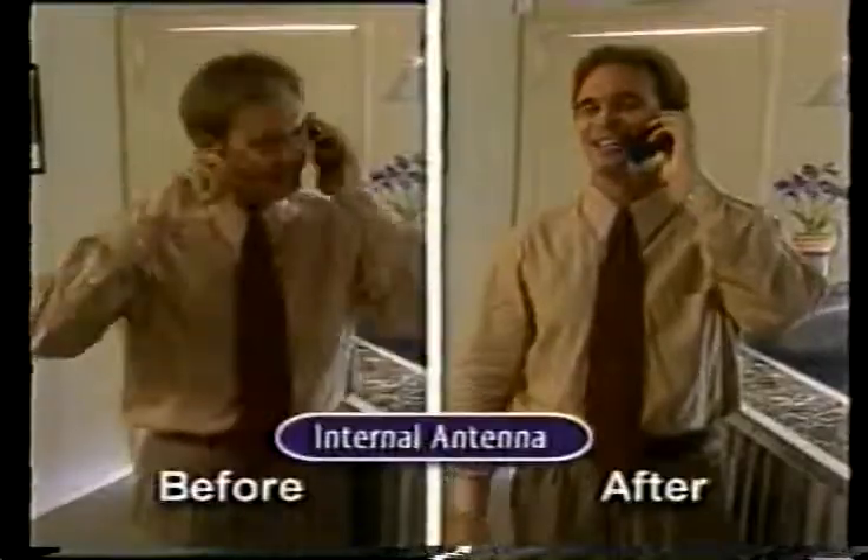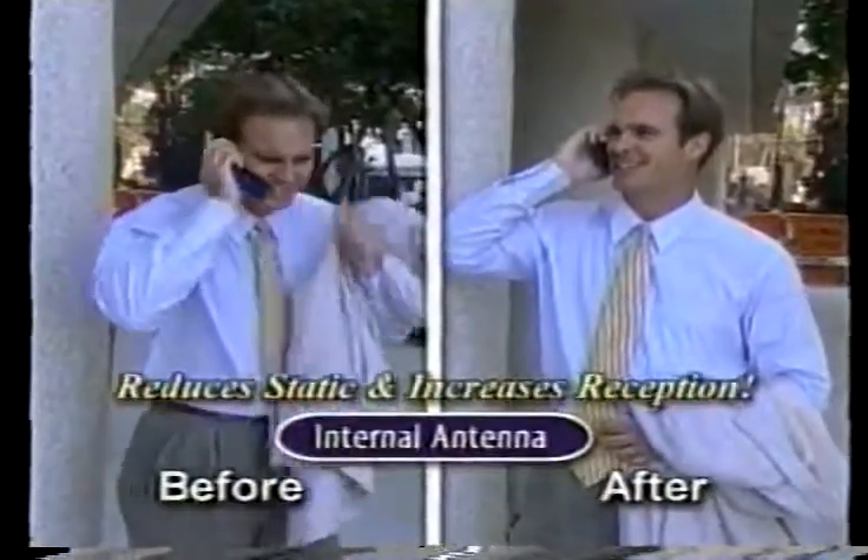You'll be able to hear in buildings, hallways, even driving in tunnels, with better reception and less static.